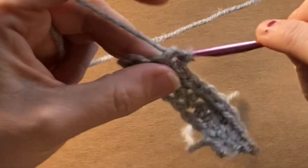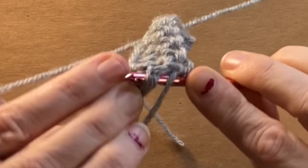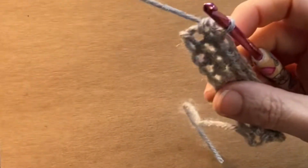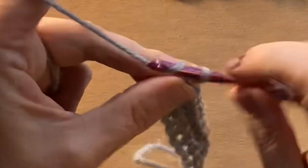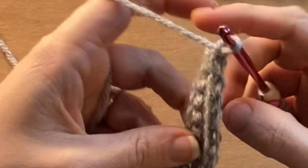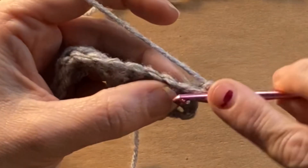Now the last stitch of your single crochet is going to be a little tricky, because it's going to be kind of hard to see. But you just have to find that V at the end and place your hook through and grab your yarn and pull it through to make that last single crochet. And then, of course, you chain again to be able to turn your work. You can see how I'm turning my work now to go back across the single crochet row that we have created.